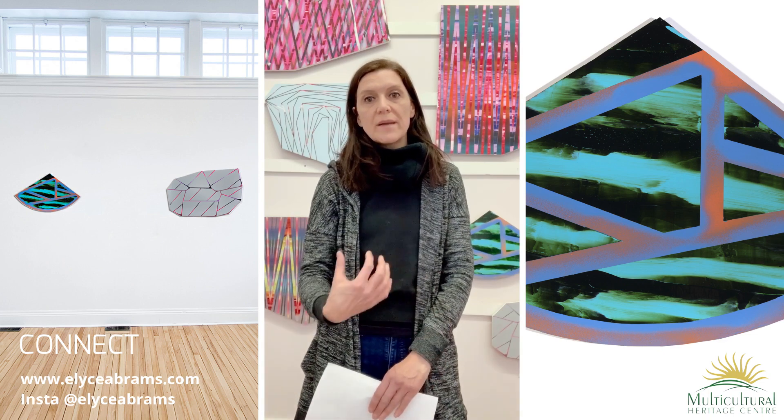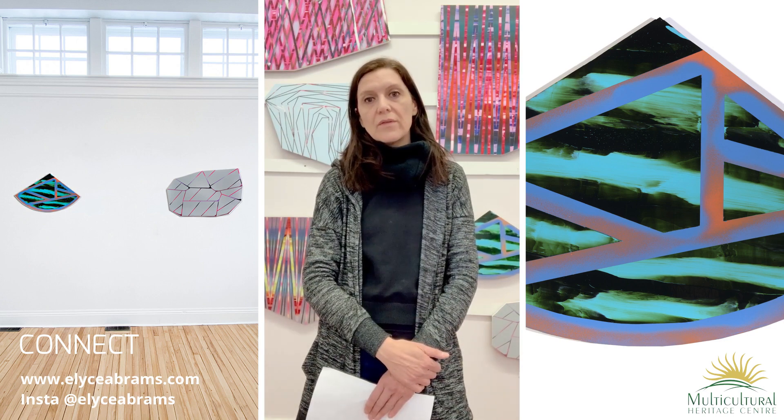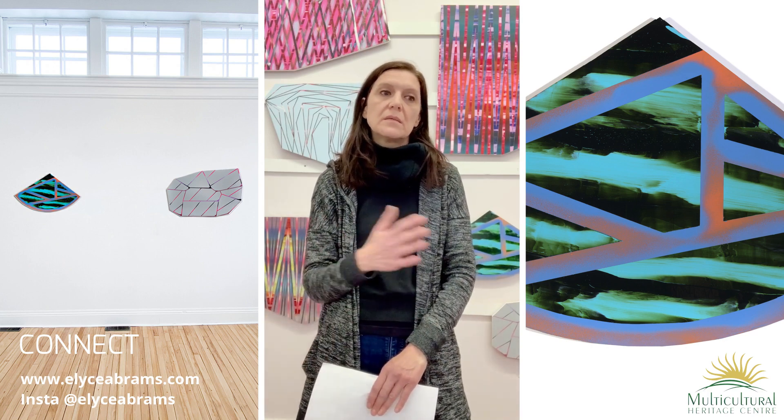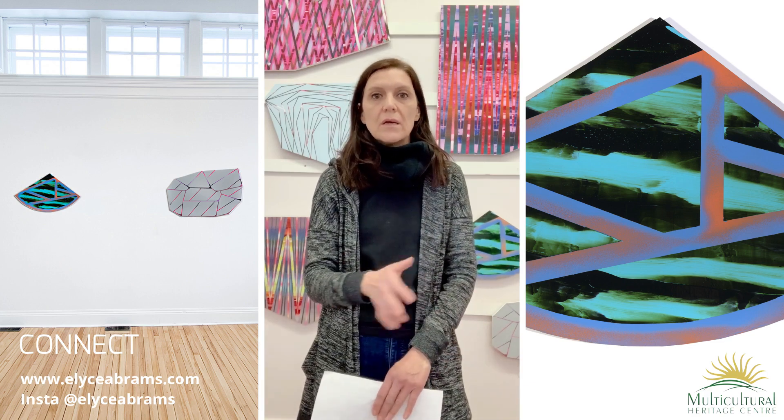In 2017, I started making these shaped panels. Before that, I had always done square and rectangular work, and I thought this was a good challenge for me. I really love them, and I now go back and forth between shaped panels, round panels, and square and rectangular panels — I use all of that in my work of the moment.